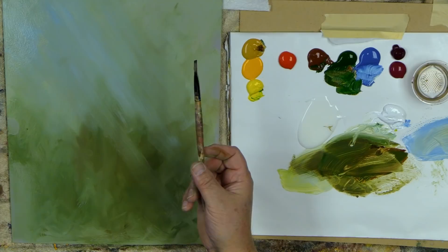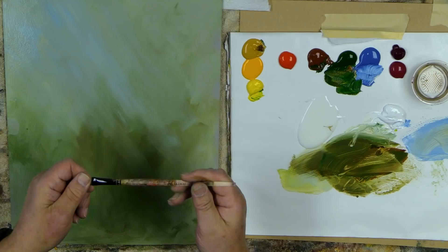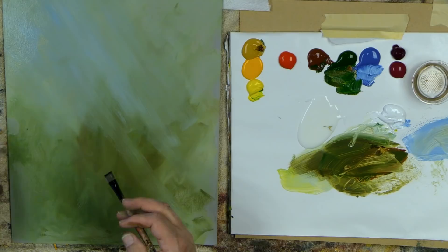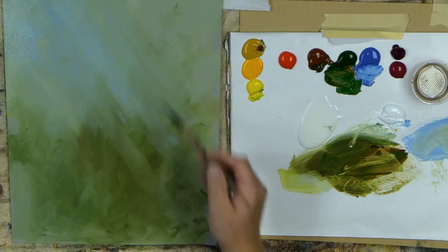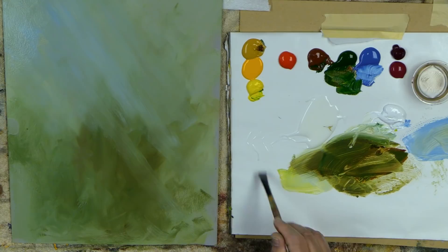This is my number 10 Fusion Filbert, and my number 8 — and I got a number 4 for doing some of the smaller hollyhock centers. I did all that with the extender — now I'm going to switch over and start painting with the open medium, mixing that into all my colors. It's thicker, it slows down the drying time, but it also makes the paint a little sticky. It gives it a great feeling.